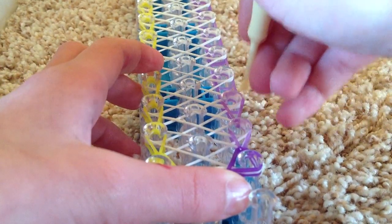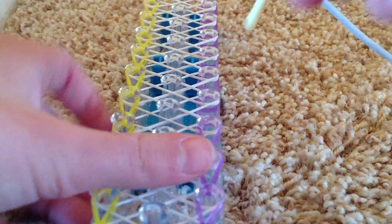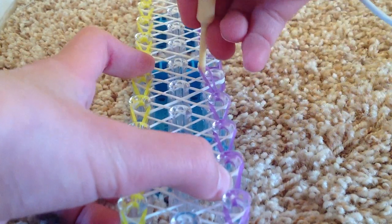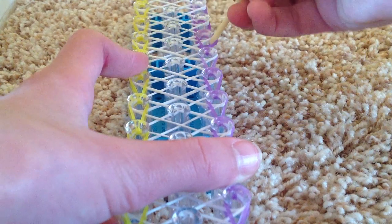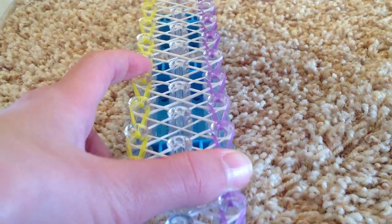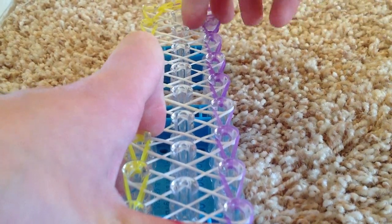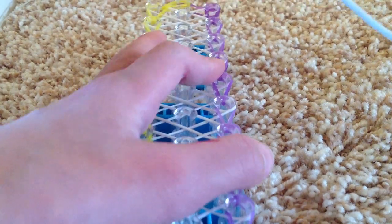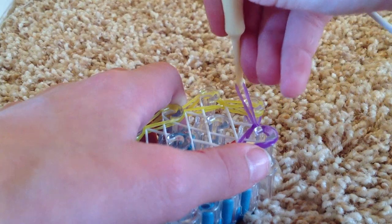You're doing the exact same thing that you did on the opposite side, so at the end, both sides should look the same. If you've lost me, go under all of these, get the bottom one, and pull it to the next peg. Now that you're at the end, do the same thing — go under all of these, grab the bottom one, and pull it to the center peg.